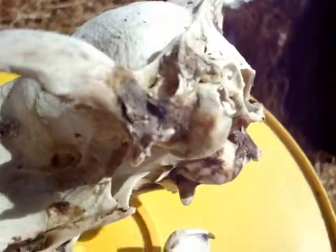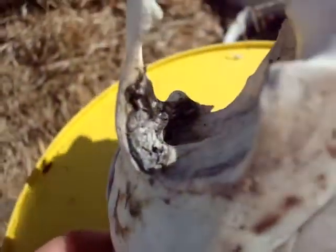Now you can see there's some definite mummification of the palate here, and also up around where the ears had been. There's a tiny bit around the eyes, a little bit more on that side.